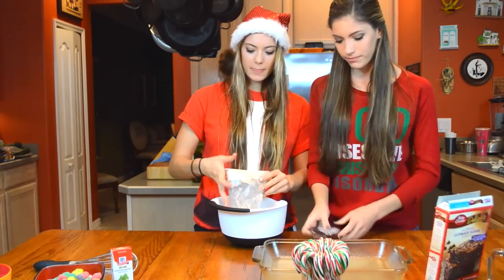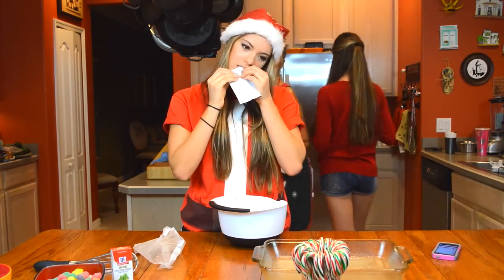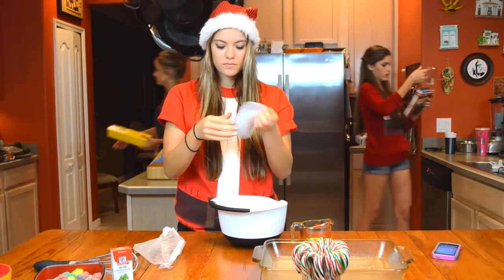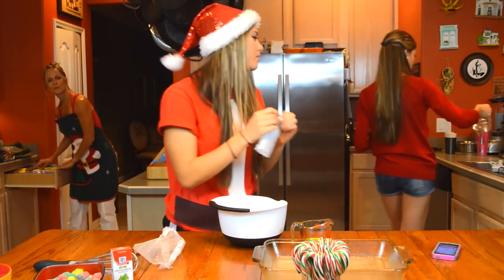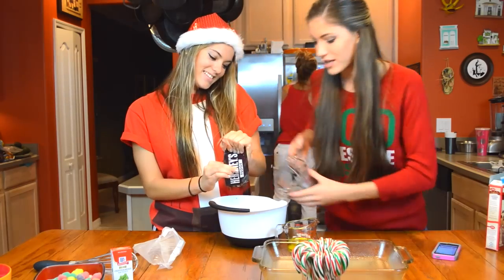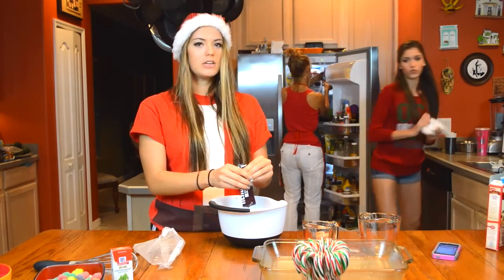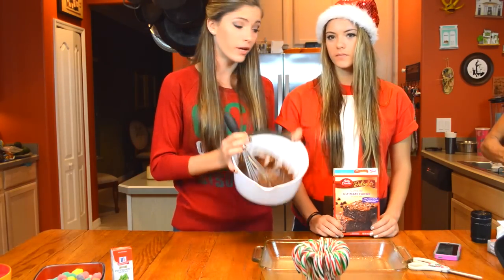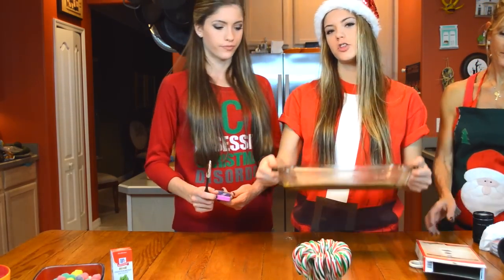Pour the entire brownie mix in. A third of a cup of vegetable oil and a fourth of a cup of water. We're just gonna pour that all into the mixing bowl. We should probably get towels. Now you gotta stir it until well stirred, then pour it into the greased pan. Now we put it in the oven for 30 minutes.